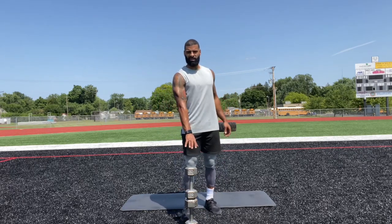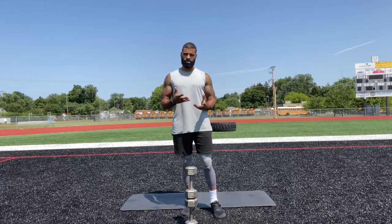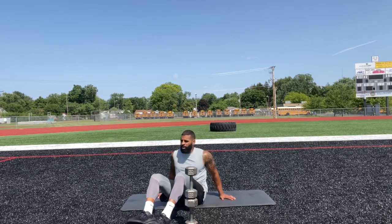Alright, this is how I stack mine — you can stack them however you want to give yourself the challenge. Just like a windshield wiper, we want to come up and over.